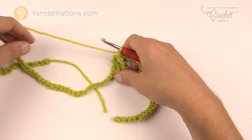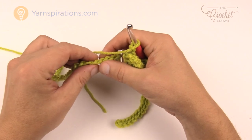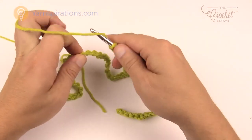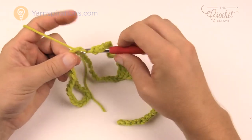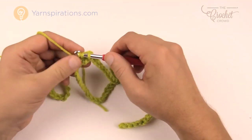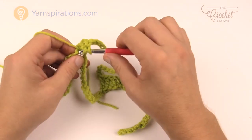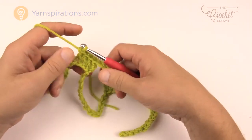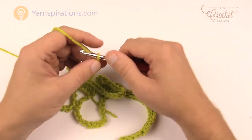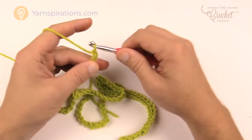Now skip 16 chains in a row — count 1 through 16 — and go to the 17th stitch to double crochet into it. Double crochet into the 17th plus three more, so four double crochets in a row total. Then chain 16 again, skip 16, and go to the 17th once again for a double crochet. Remember: do not twist the chain in any way, just keep it nice and flat as you stretch it across.